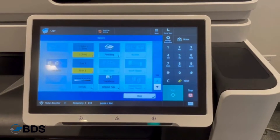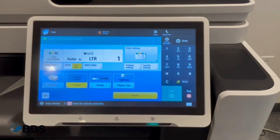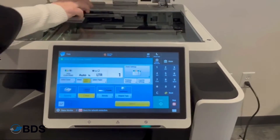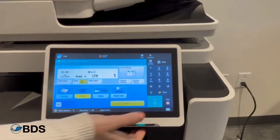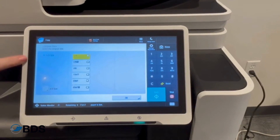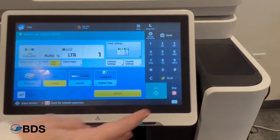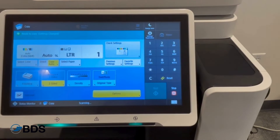Now it's going to start asking us to copy. I'm going to load my ID and hit start. It's going to ask what the original is, and I'm going to say it's a letter. It's going to start scanning.